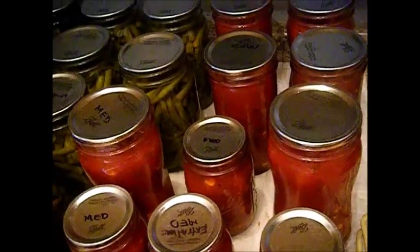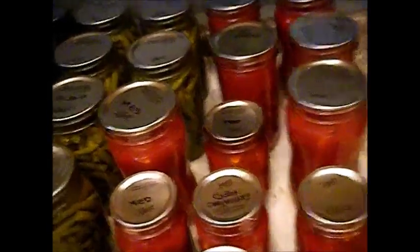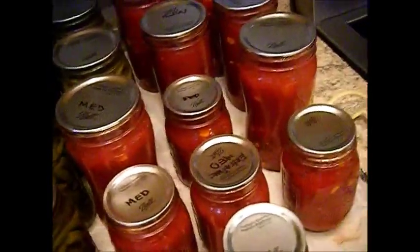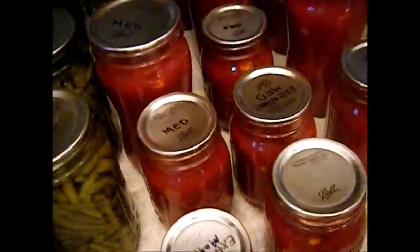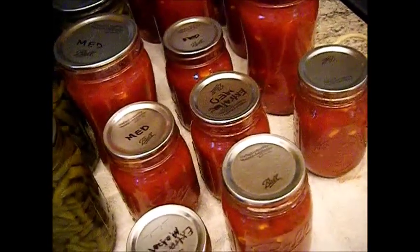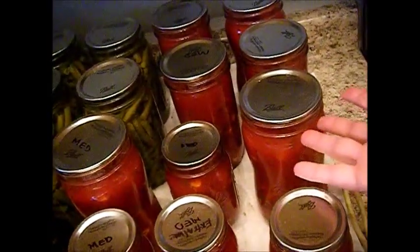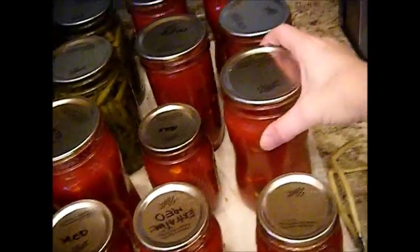I'm not sure why Ball is coming out with jars measured in ounces instead of quarts and pints and half-pints, which is what all their Blue Book canning guides are based on. Whether they're trying to transition us to ounces — like they changed their lids — I don't know. They even have twisty pint jars, and then little bitty jars marked 'not for canning.' Why would they put those in the canning section? I don't know.